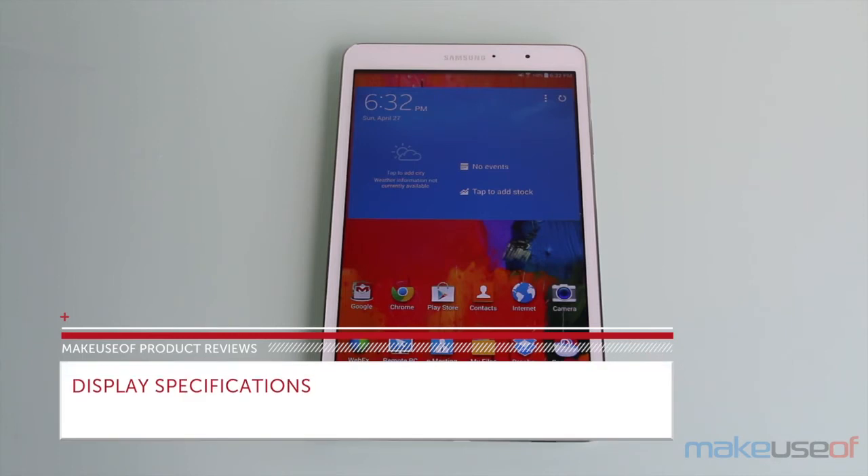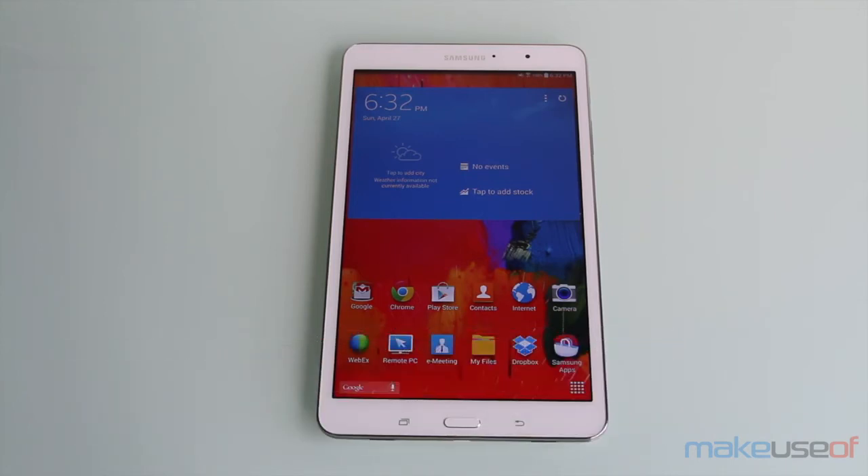This 8.4 inch model comes with an LCD display that has a resolution of 1600 by 2560, which translates into 359 pixels per inch — higher than both the iPad mini and the iPad Air.